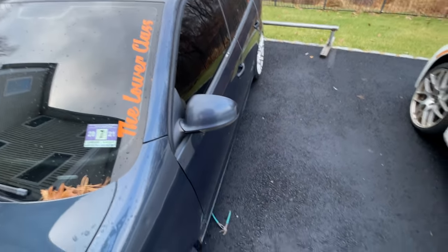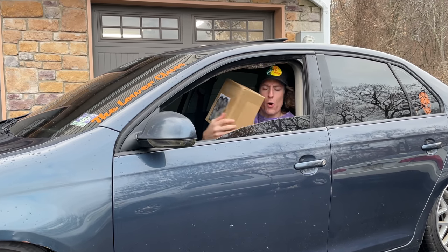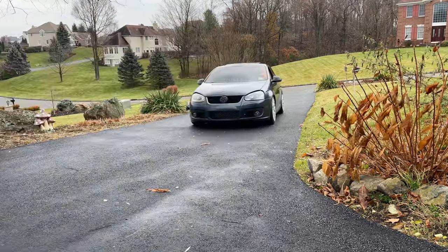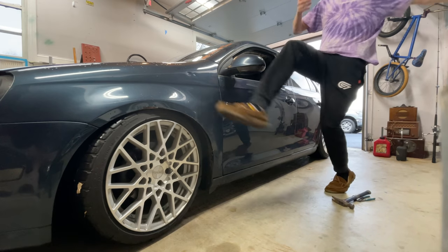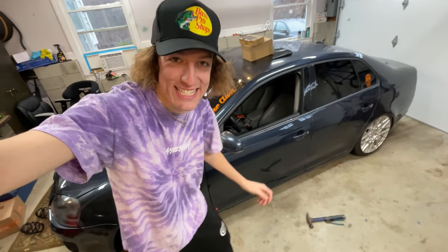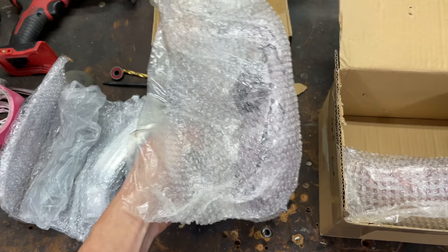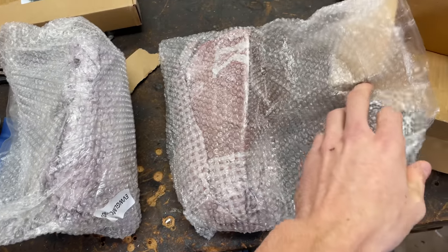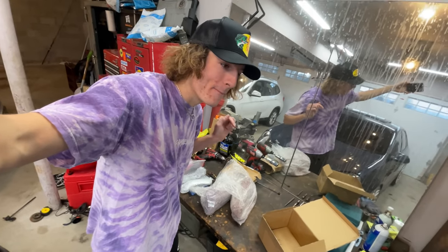Hello there. As you can tell by the title and thumbnail, I needed these parts — these needed to get installed. These are hideous. I have to make it known: I literally live for these parts that I'm about to put on. They seem so simple to most people, but I live for these.